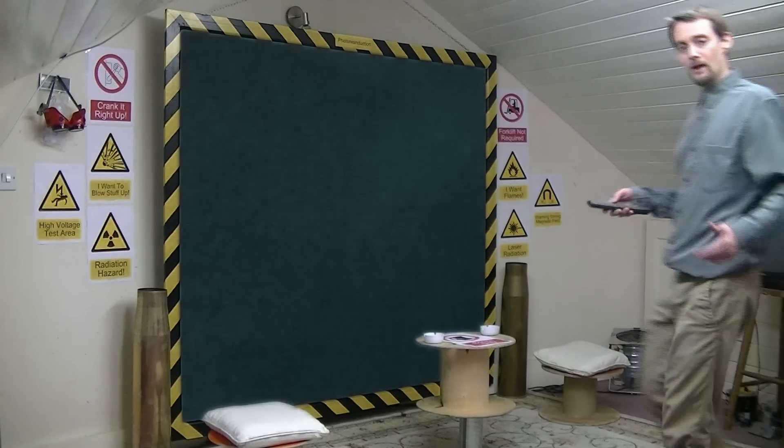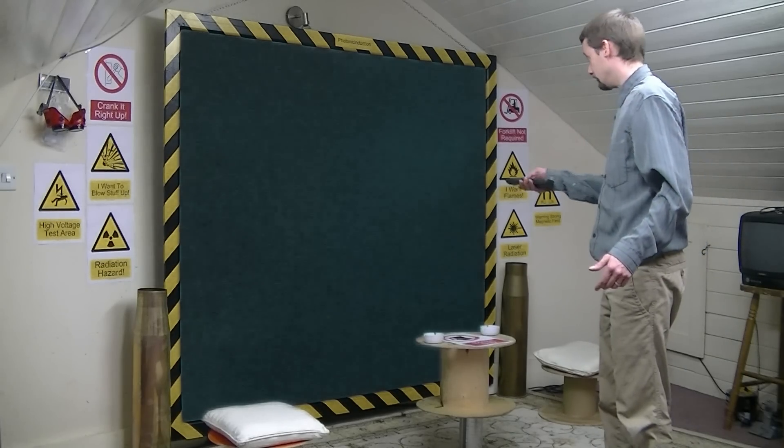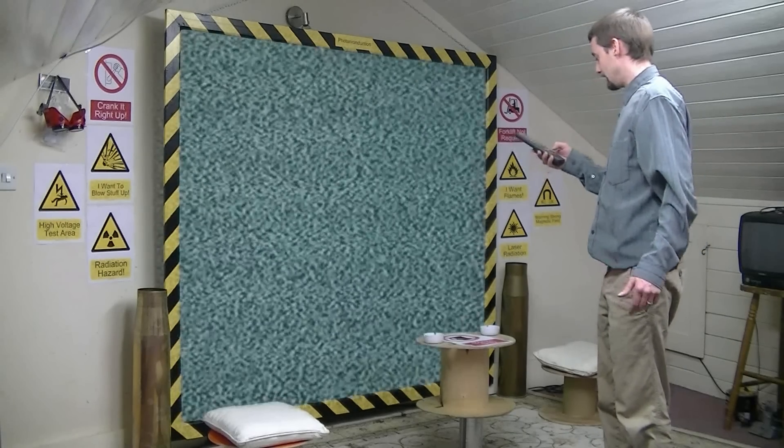Oh guys, I'm a bit behind making videos. How do we turn this bloody TV on? AV one, isn't it?